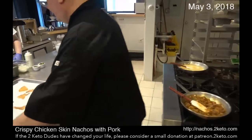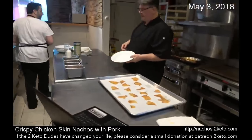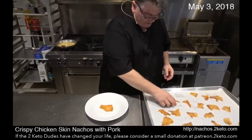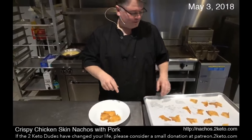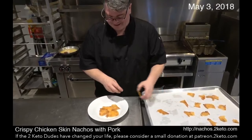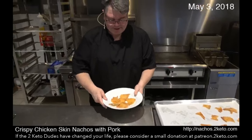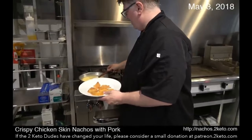Let's start plating. I've got a bowl here, and we're going to put down our chicken skins first. The reason I'm putting the cheese on first is because this allows the pork to stick to it. Plus, you don't want to cover up that beautiful pork with cheese if you're thinking about presentation.